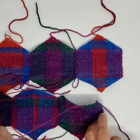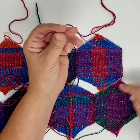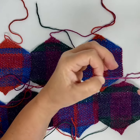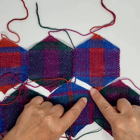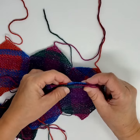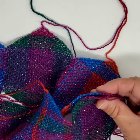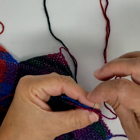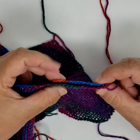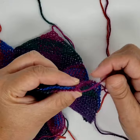So I'm taking the start tail from the first hexagon of the first row, and we're going to sew this area right here. Just pick up the sides and match them up like this, then secure with a stitch at the corner. Then just whip stitch along that edge — you take one turn from the back hexagon and one from the front and sew them together with a whip stitch.